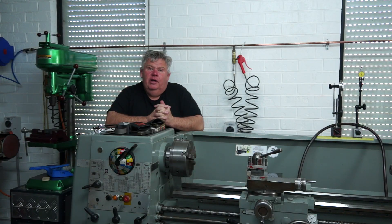G'day everyone and welcome back to my little home machine shop. Nothing too exciting today — what I'm doing is levelling my old Colchester lathe.